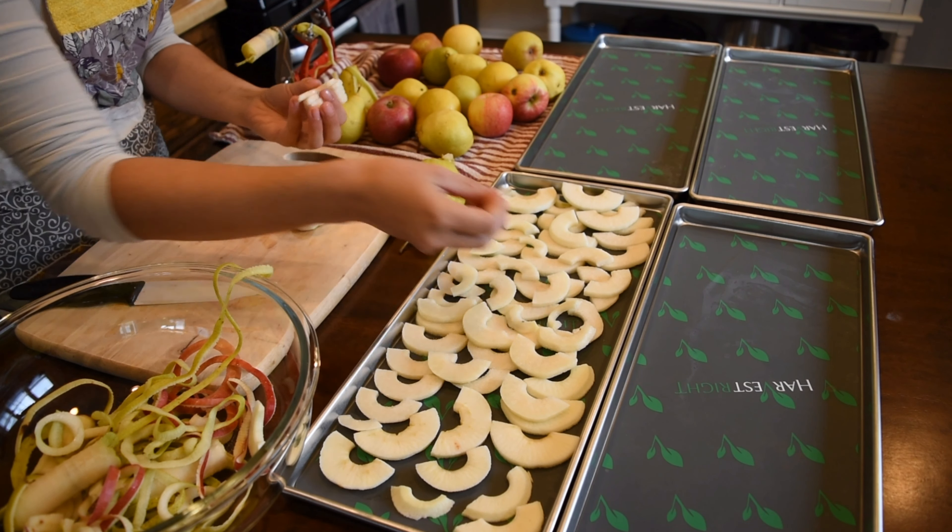I got those out — they didn't need any additional time. Even after my freeze dryer tells me things are done, I still tack on an additional two to four hours just to ensure there is no moisture, because moisture will ruin your food storage. I want these apples and pears to last me a long time, so I'm going to be using mylar bags and oxygen absorbers.